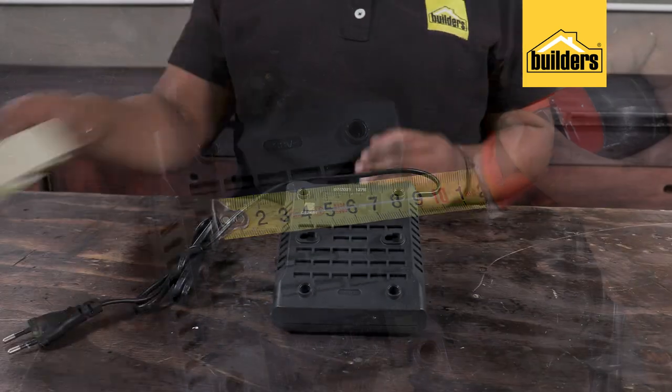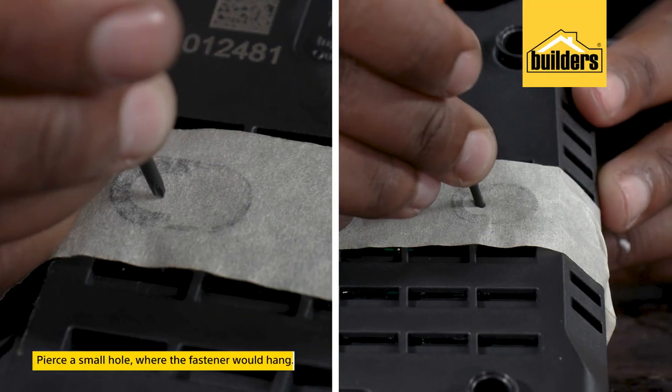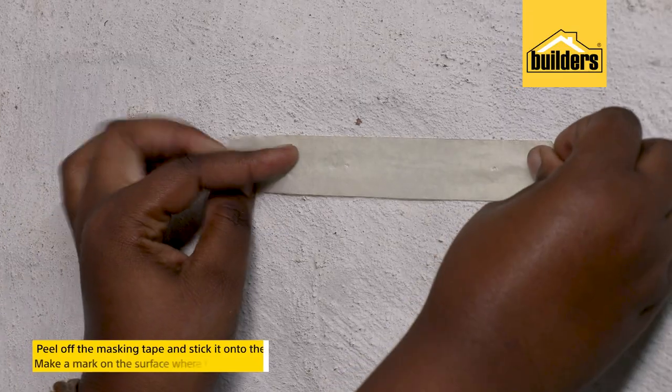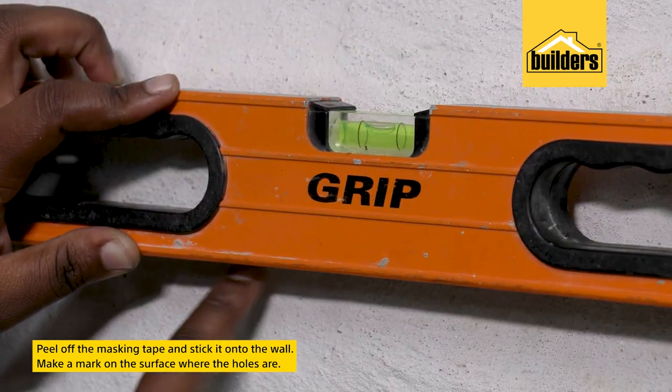A much easier and quicker way is to take a piece of masking tape and tape it over the keyholes, then pierce a hole where the fasteners would hang. After peeling off the masking tape and sticking it onto the wall, make a mark on the surface where the holes are — and if you really want to get it right, check these markings using a spirit level.